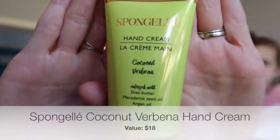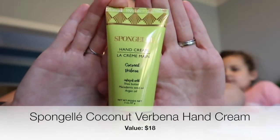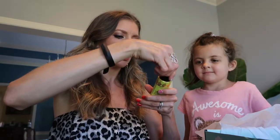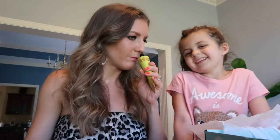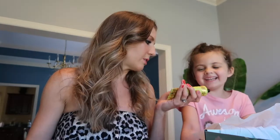This one I did not know I was getting — Sponge Jelly hand cream. The packaging is cute, super nice and summery. It's got macadamia seed oil and argan oil. It smells like coconut pineapple — like the beach! That's perfect for summer.